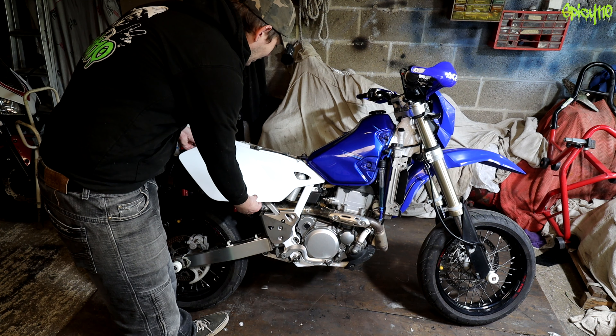Yeah it is. Right, enough messing around — let's get this thing back together. I've just realized how filthy the old fairings are. I'm not doing a proper washing job on this — I'm just going to spray it with some protectant spray and wipe it off.